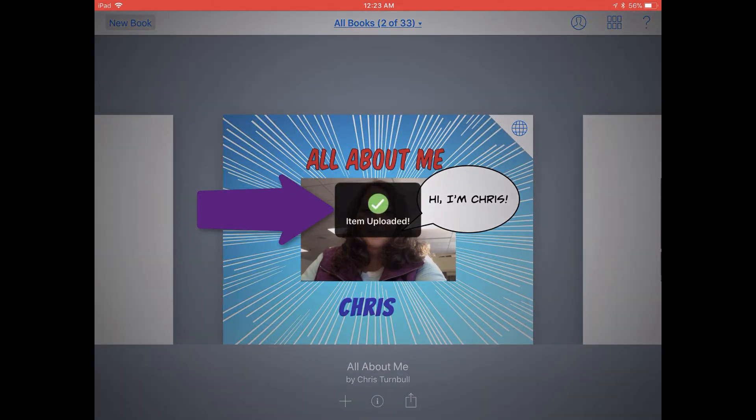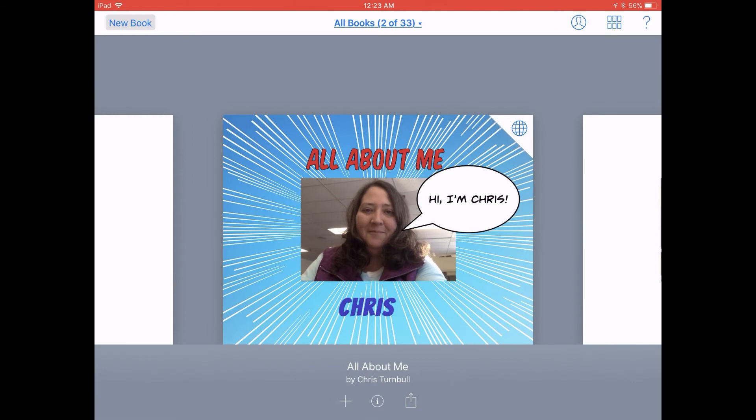When your book is finished uploading to Seesaw, you'll see a quick little green check mark letting you know that it's uploaded.